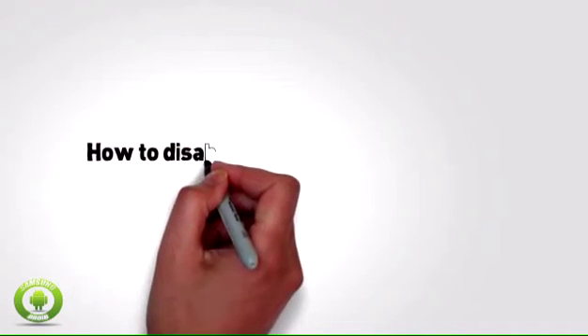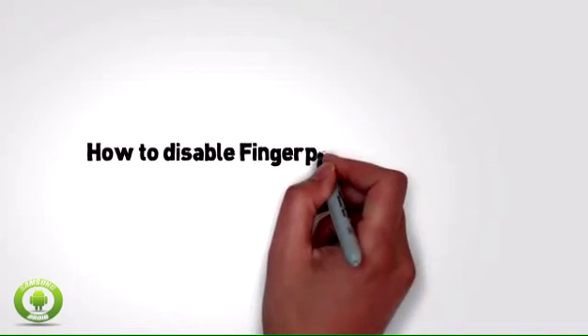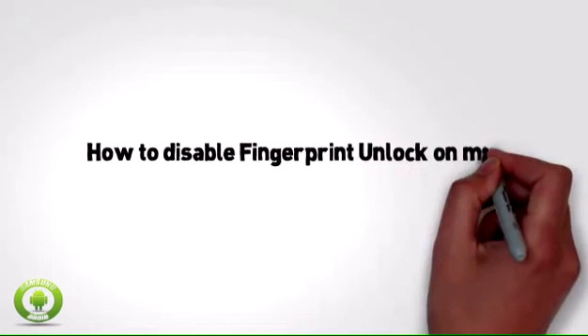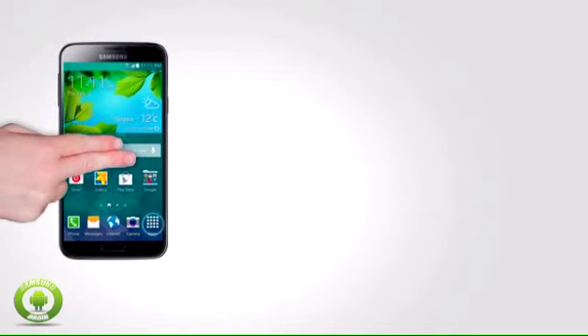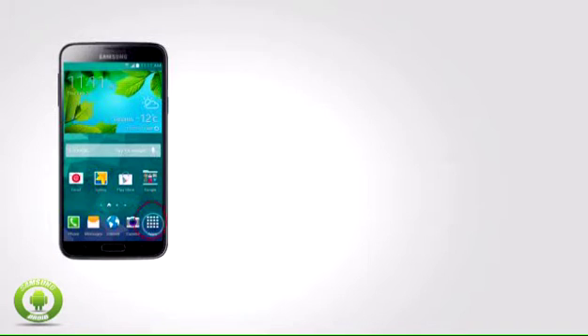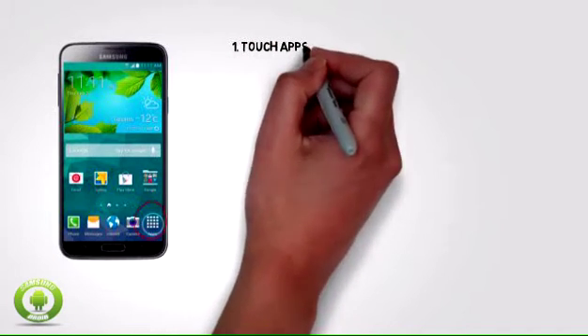How To Disable Fingerprint and Lock On My Samsung Galaxy S5. Fingerprint and Lock is a security feature that uses fingerprint recognition technology instead of a pin or password. If you no longer want to use fingerprint and lock, you can disable it.